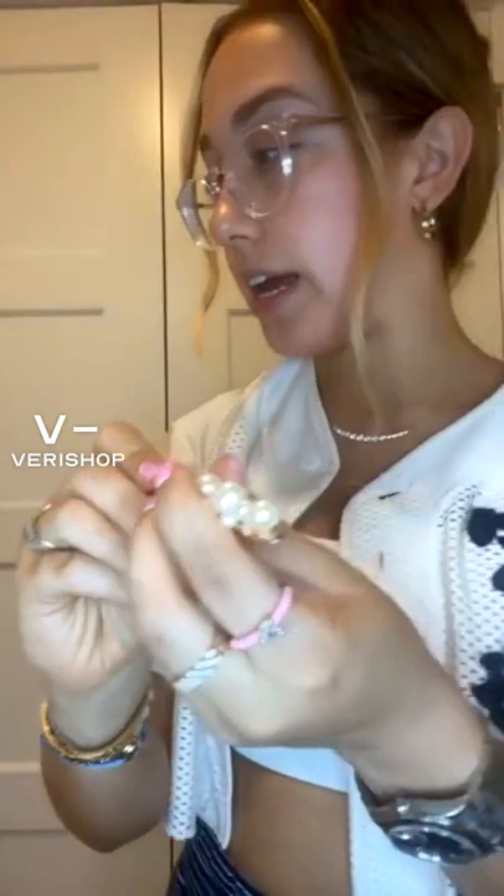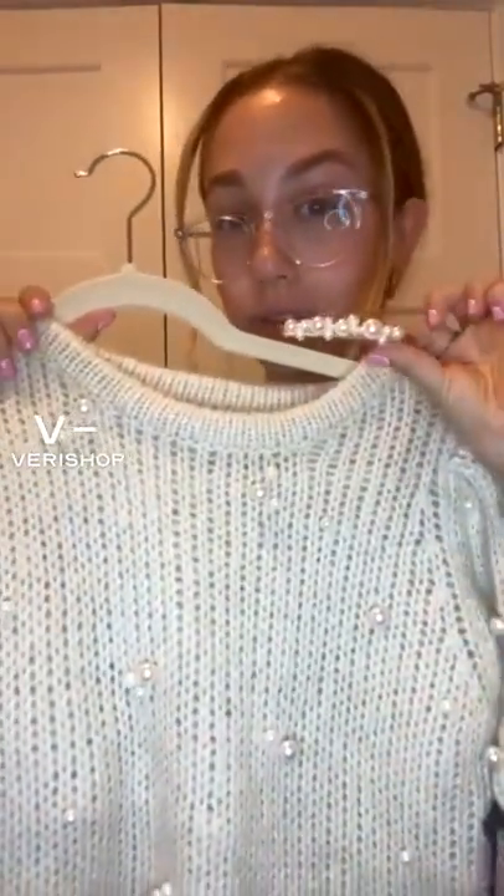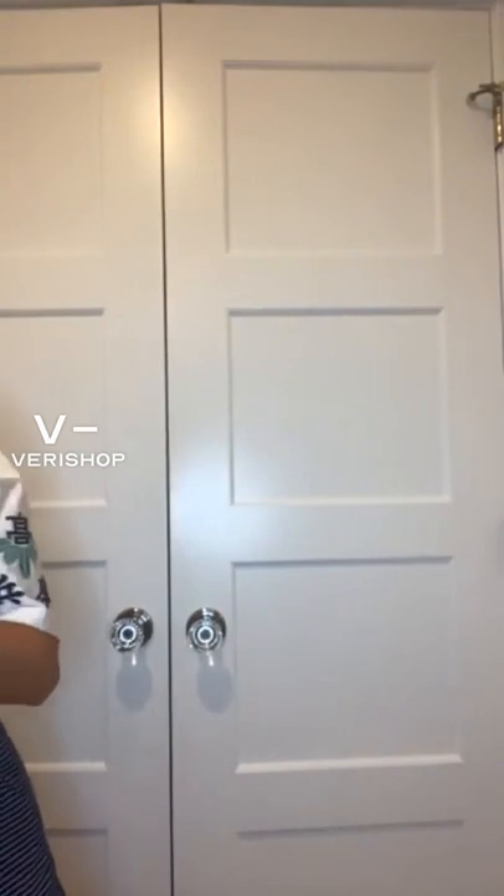It's the small bubble pearl hair clip. Look at this — oh my god. If you can't tell, I'm in love with pearls. This just couldn't be prettier. It's your normal clip and then it has all of these pearls on it.